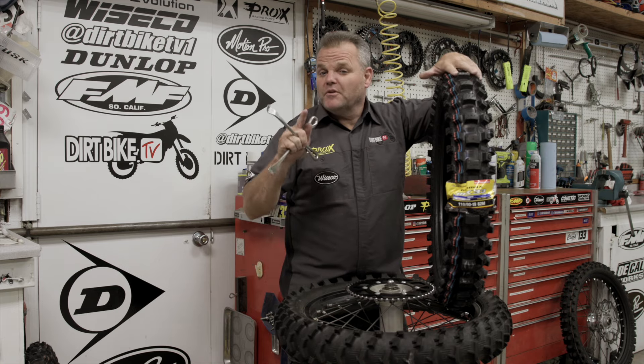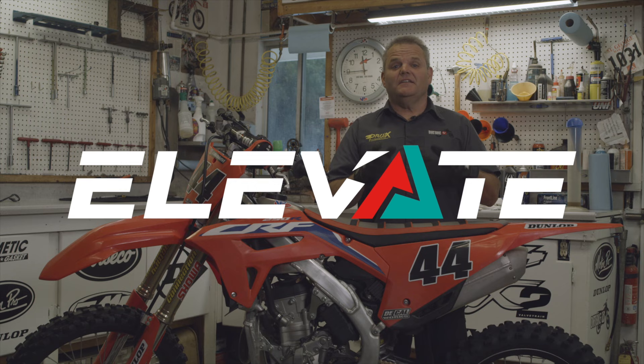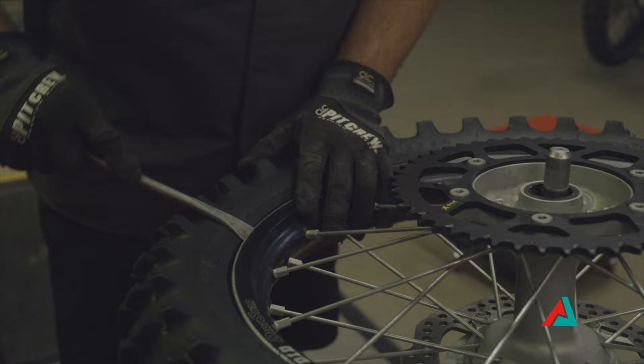Dirt Bike Tire Change Pro Tips with Elevate Action Sports. Jay here with Dirt Bike TV and Elevate. Today we're going to show you how to change your dirt bike tire. One of my favorite things to do — check it out.